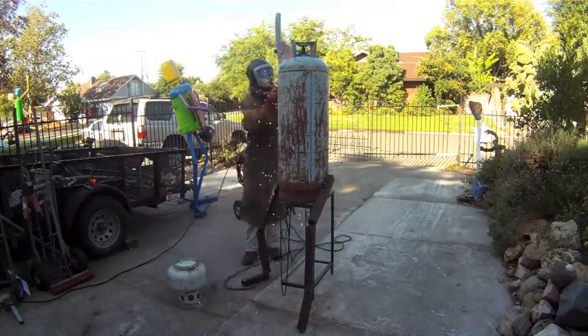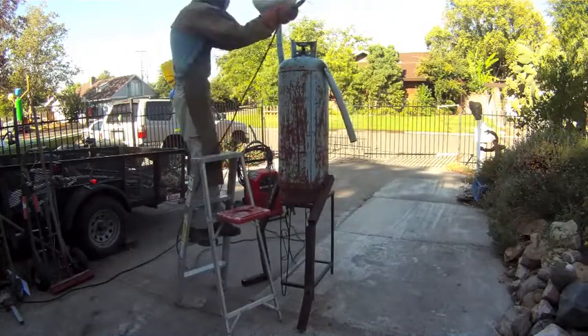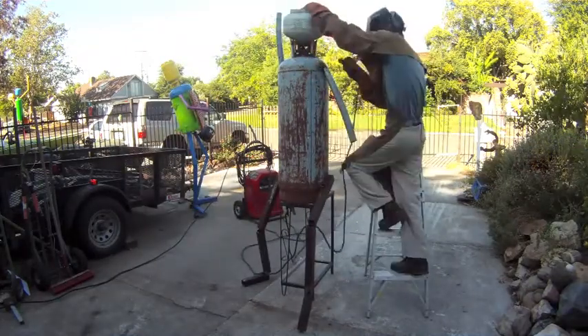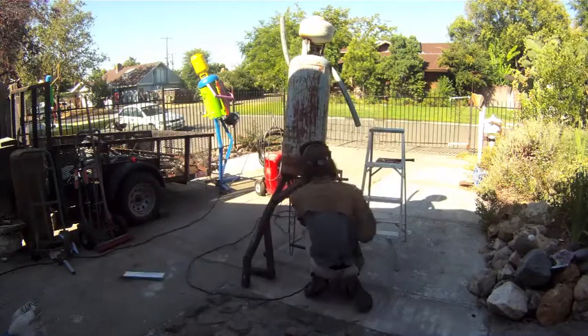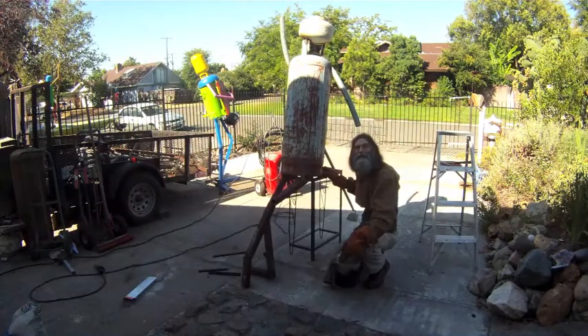And of course the arms. Now we're getting ahead. The dancer begins.